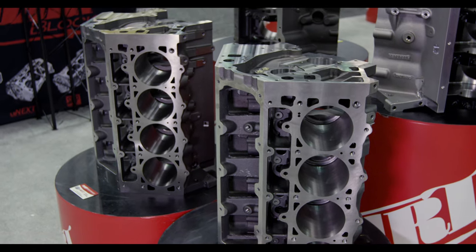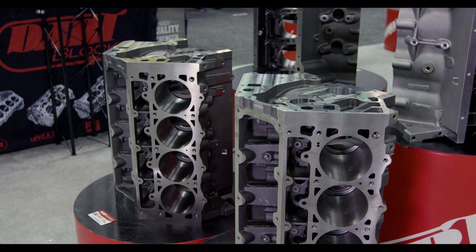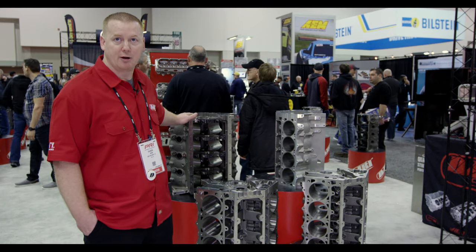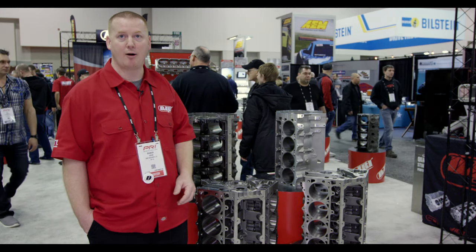The SHP block is more of what you'd consider an OE replacement type block, whereas the LS Next and the SHP Pro are the high nickel blocks, which will take much more power and handle higher horsepower applications.